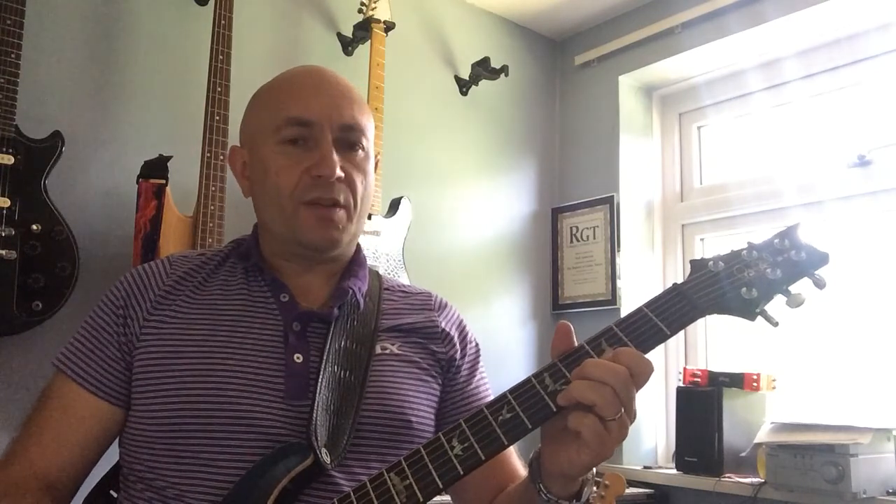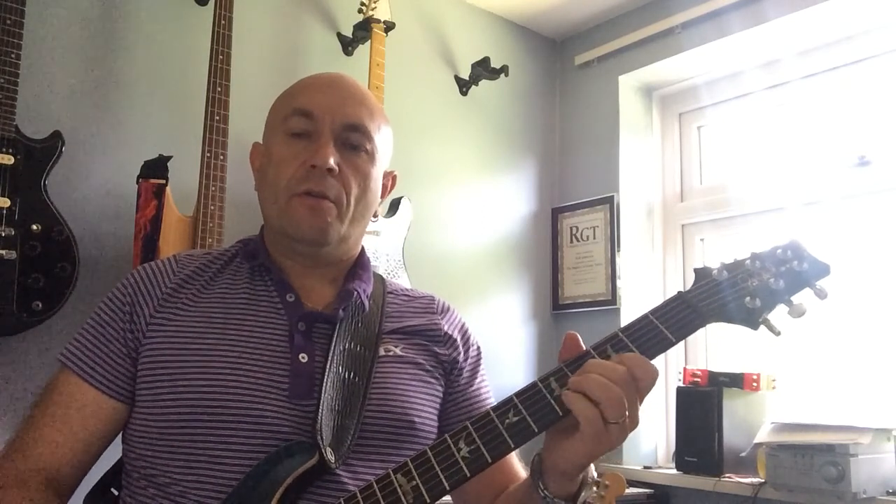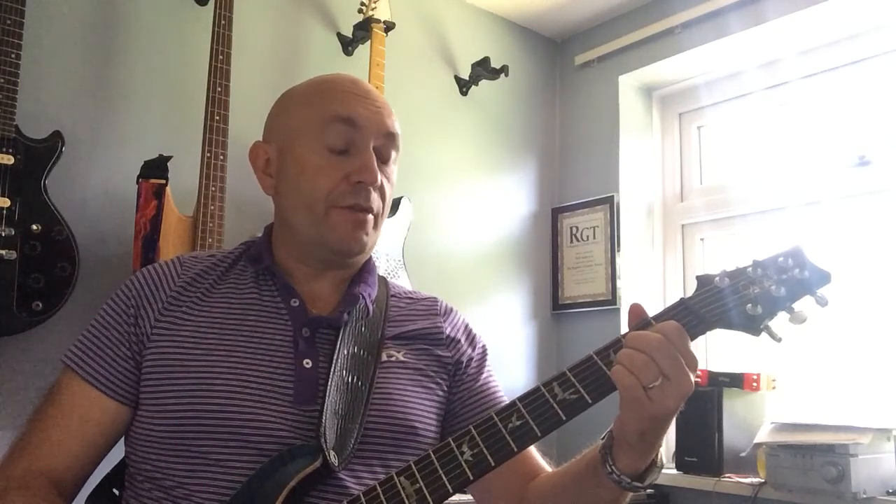Then dropping down to the third fret on the B string and the fourth fret on the G string. And then drop down to the second fret on the G string and the third fret on the B string.